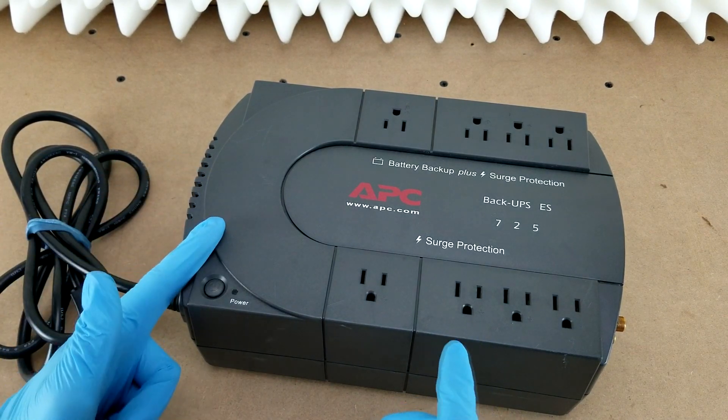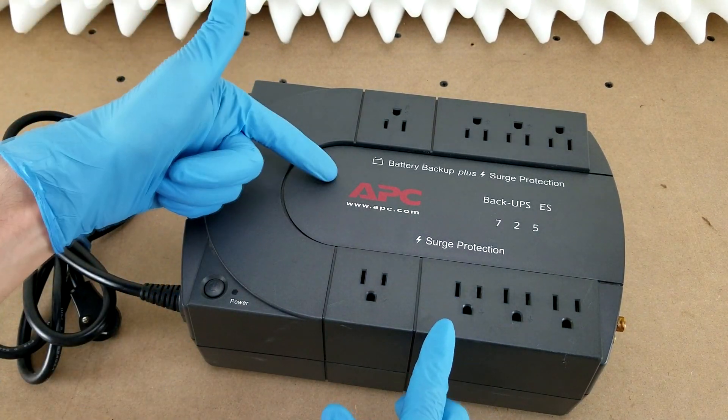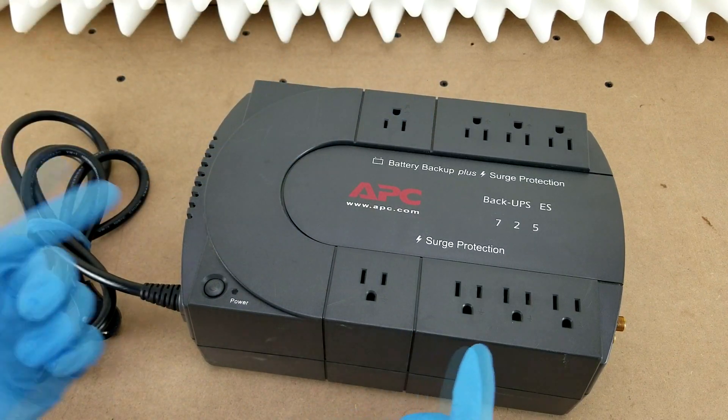Hey guys, in this video I'm going to show you how to replace the battery in this APC Back-UPS model ES725.